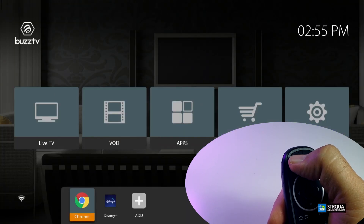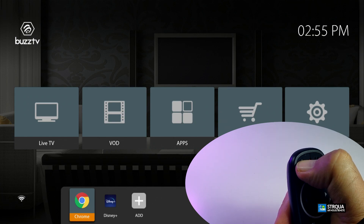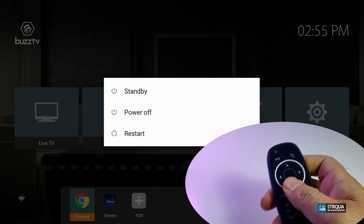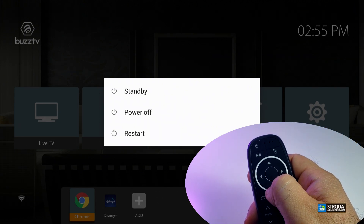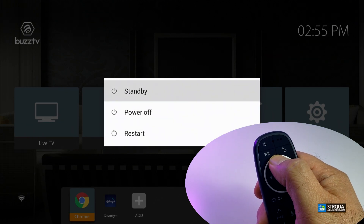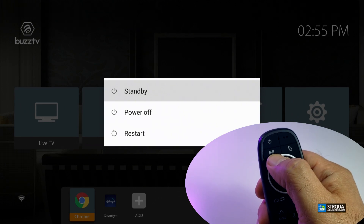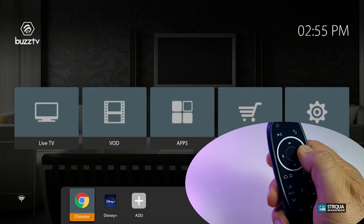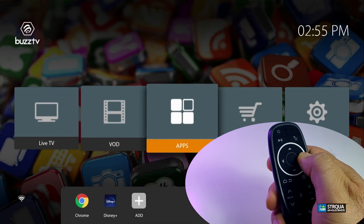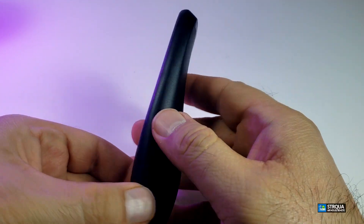Pressing the power button puts it to sleep mode, and pressing it again brings it back on. If you hold it for a few seconds — depending on which box you have — on an Amlogic box, holding the power button for three seconds lets you select settings to turn it on or off. If you don't want to turn it off just press the back button and it will go away.